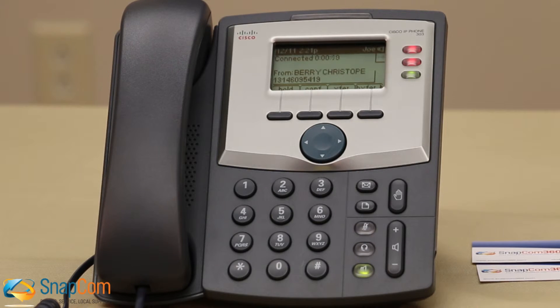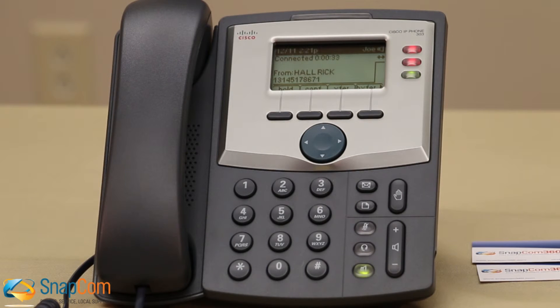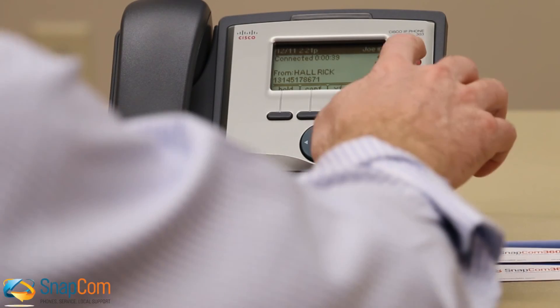To switch back and forth between the calls, you can simply click on the blinking red light. Make sure that the light is blinking before pressing it. If you ever press a solid red light, the call will be disconnected.